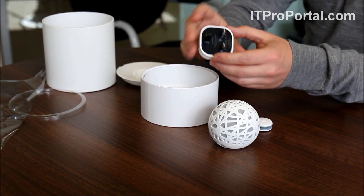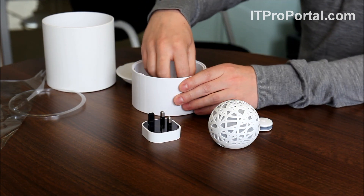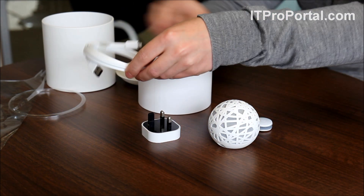This is our wall adapter here, which plugs into the wall. And then in here we also have the cable, so that connects everything together.